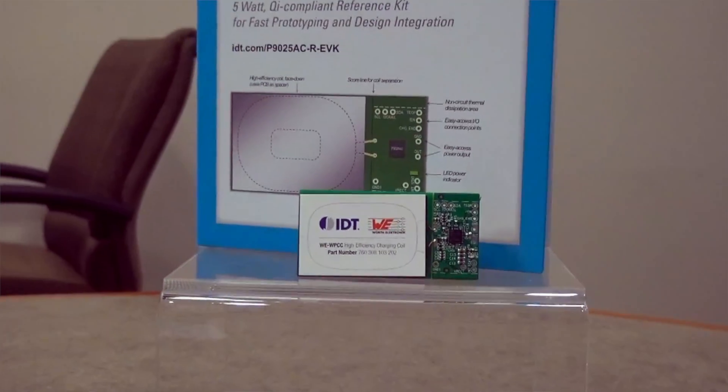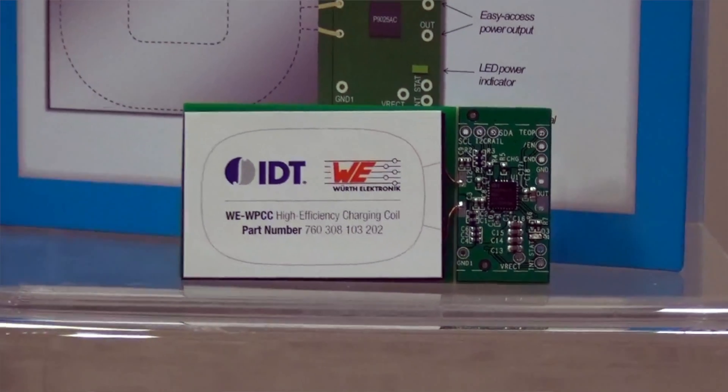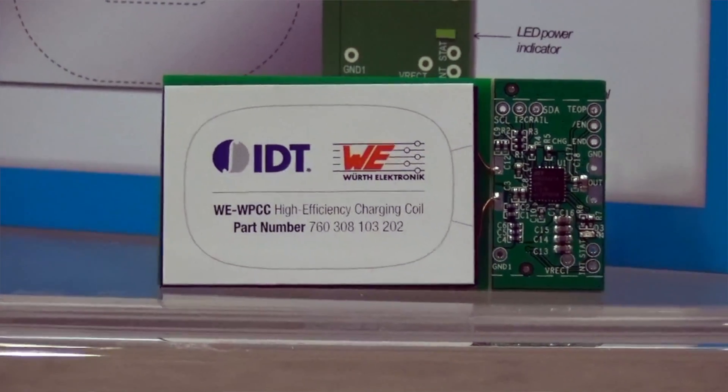And what about the receiver coil? So on this kit, the P025AC-R-EVK, our 48x32mm Qi compliant coil was utilized.